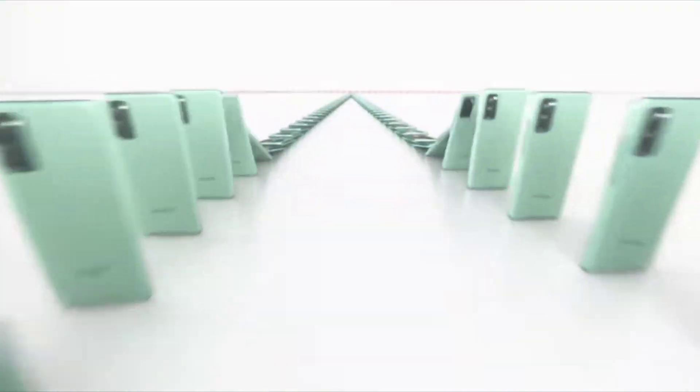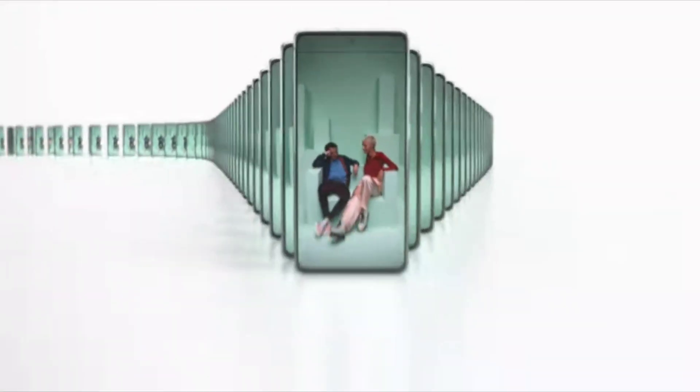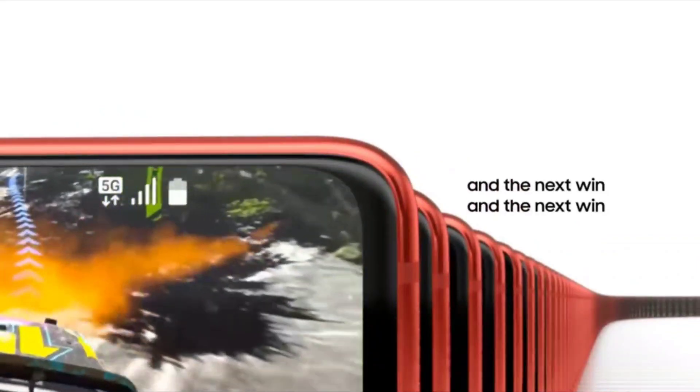It doesn't have Magic Zoom. Also, the front-facing camera, while it is 32 megapixels, doesn't have excellent dual-pixel autofocus. Third, when it comes to the display resolution, it's only Full HD Plus — but mercifully it's also 120Hz.